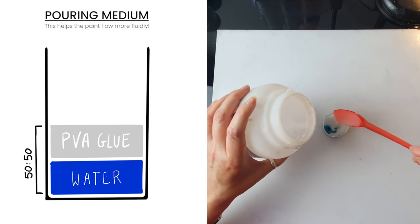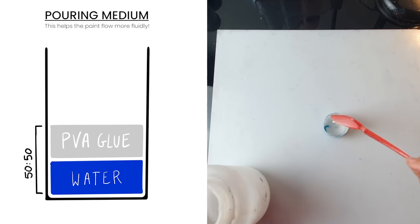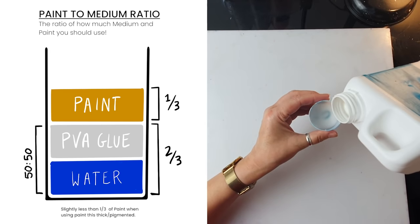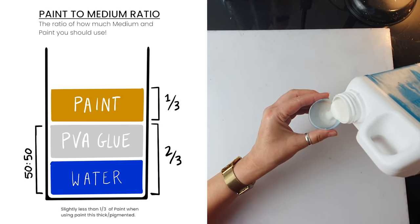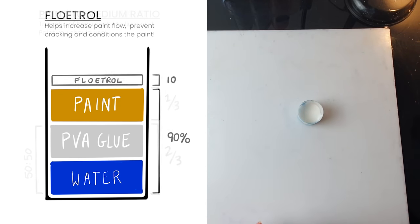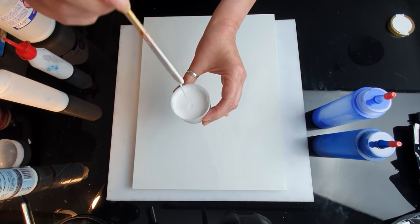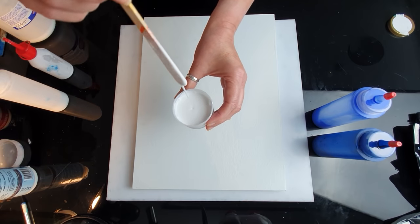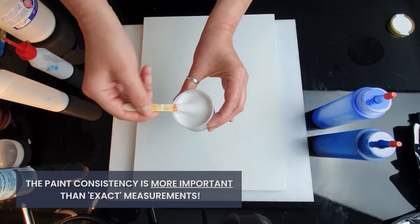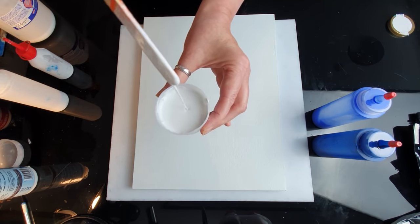I make my own pouring medium which is half water, half PVA glue — another name for PVA glue would be Elmer's glue or wood glue. I mix my pouring medium with paint: two thirds medium, one third paint. At the end I add a dash of floetrol which constitutes 10 to 20 percent of the total volume. This is the right consistency for most of the pouring techniques I do — when the stream goes down there's a tiny tiny build-up that disappears quickly. I call it the runny honey consistency.